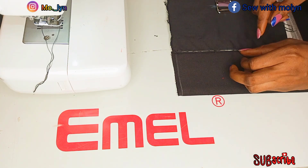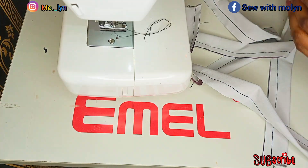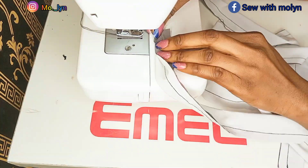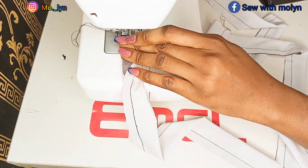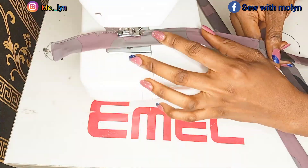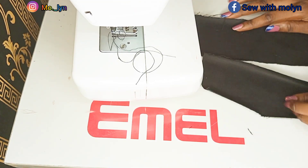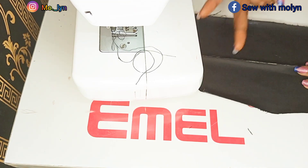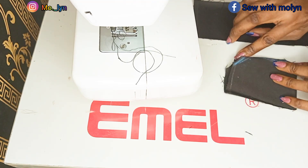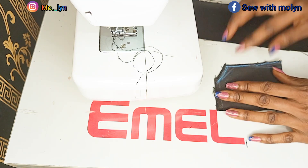I'm going to be attaching a strap again on the pocket cover, and that's why I've stitched a long strap of fabric that's long enough to form a belt for it. After I was done with that, I went ahead to split the pocket covers into two. I'm going to use the top one to form the shape I wanted, but if you want you can go ahead and leave it boxy or in a rectangular form as it was.